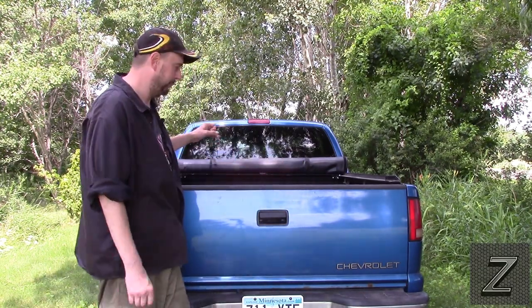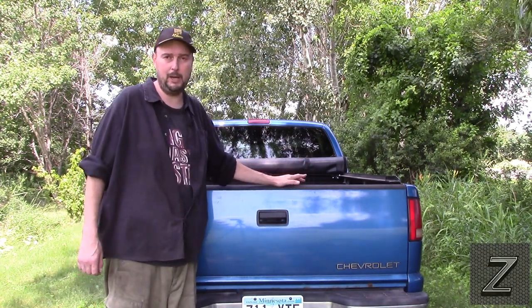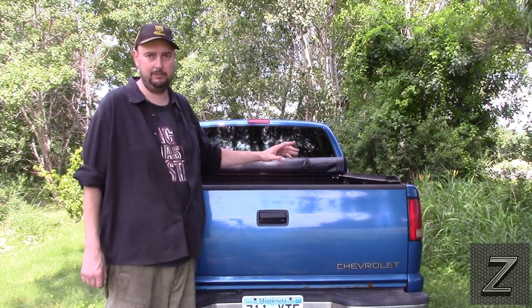Hello and welcome to the Z-Hut. I'm Jay and today we are going to take a look at where to get a cargo bar — also known as a load lock — for your pickup truck very inexpensively at your local dollar store, Walmart, Target, thrift store, or garage sales.